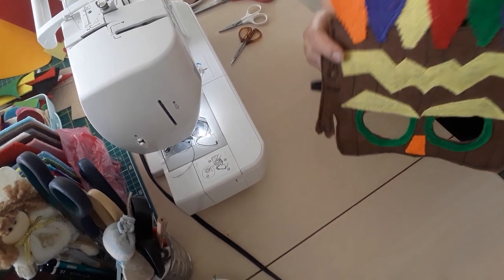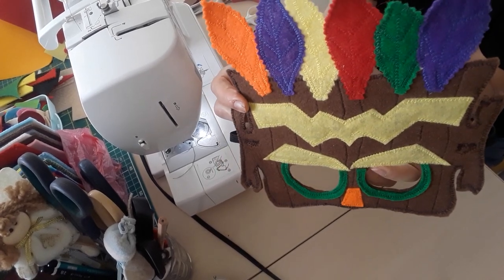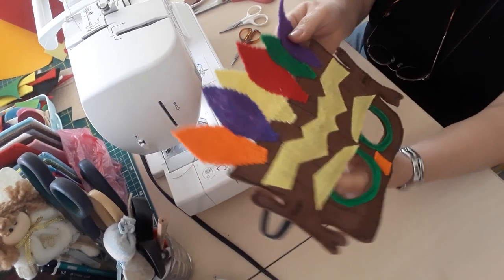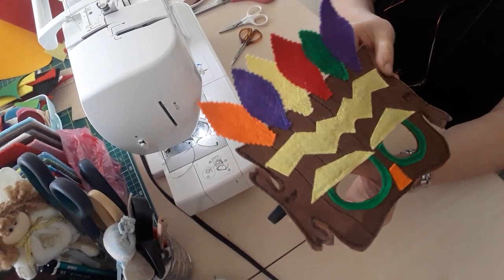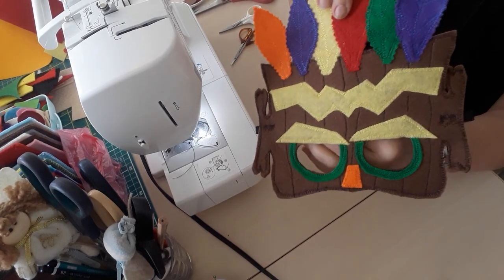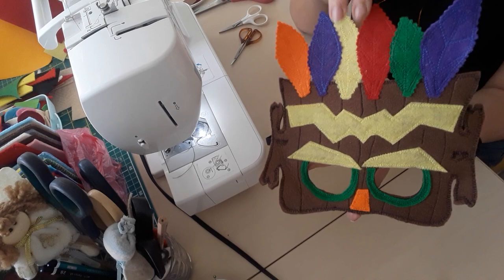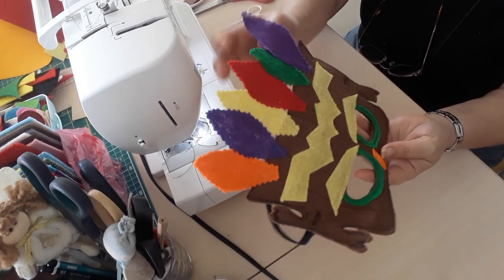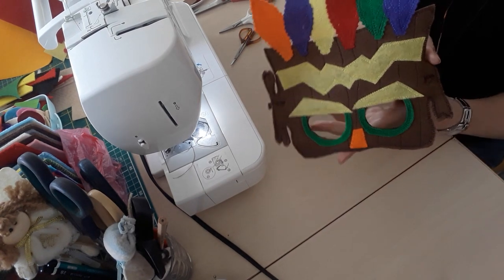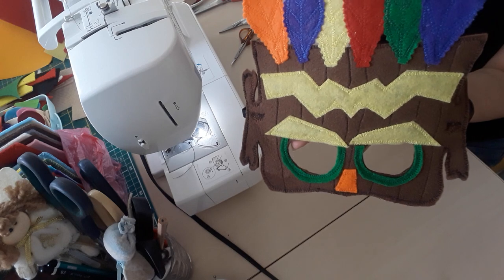There we are — the finished mask! Go ahead and make a child happy. It's lovely to see their imagination, and I love it when my grandson asks me to make his masks. It's nice to know he actually wears them and enjoys playing with them. So this is for you, Ezel — I hope you like it. Nana loves you lots. Until next time, bye for now!